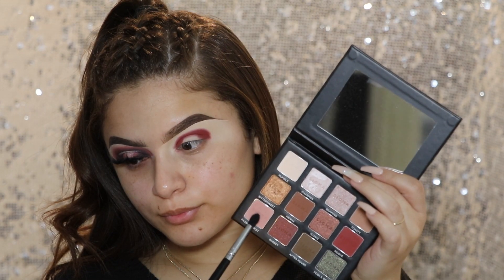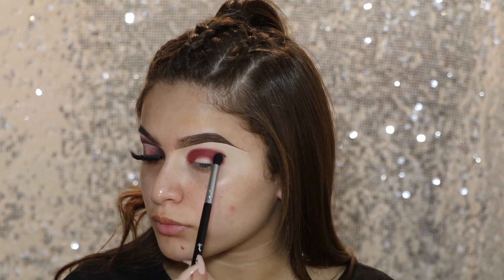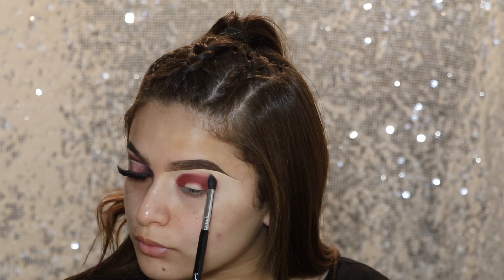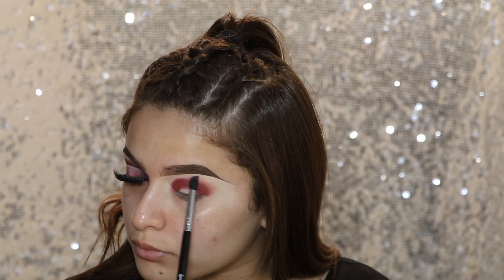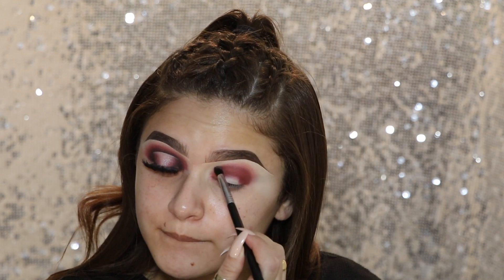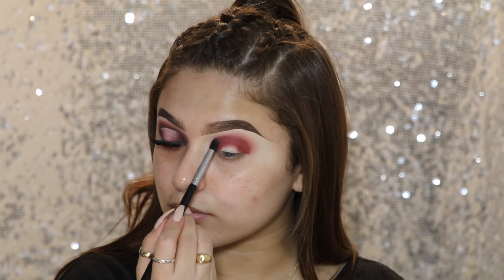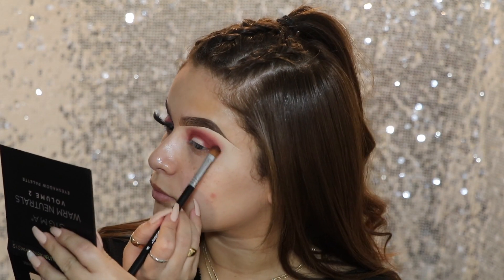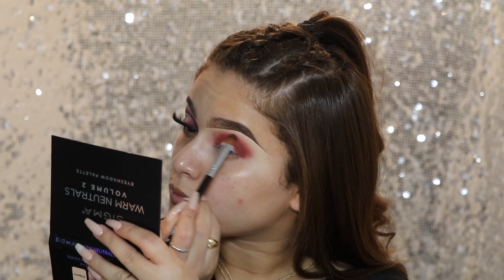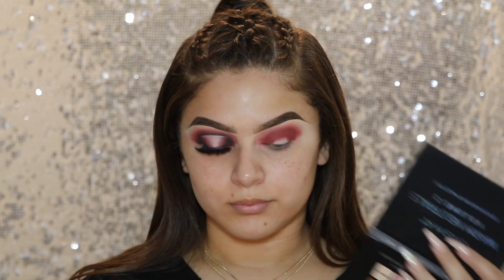Now I'm taking my Sigma E45 Small Tapered Blending Brush and grabbing the color Passion Fruit, and I'm just going to blend out the edges, slowly packing on the color. I do kind of go back and forth with that Medium Sweeper brush, the E54, and that same Rogue color, just to blend everything together and pack on a little bit more color. I want it to be really, really vibrant because we're going to go in with darker colors after that as well.